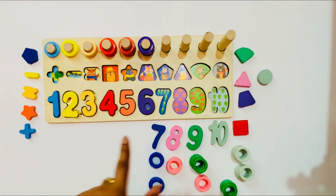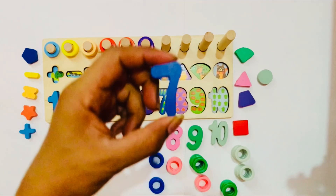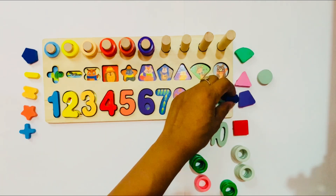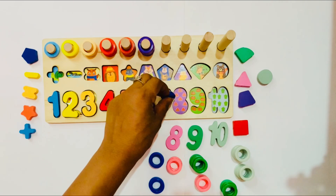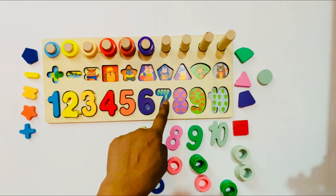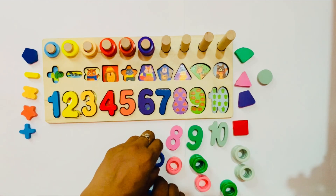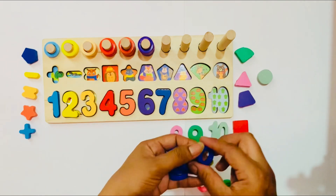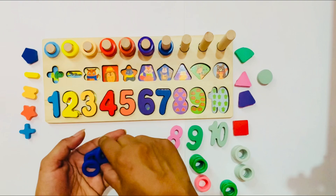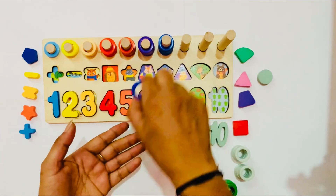Good job, kids! Now we need number 7. I take number 7. It is a blue color. Where should I put number 7? Here? No. Here? Oh no. Here? Yes! It is the right place for number 7. I count here — 7 corn: 1, 2, 3, 4, 5, 6, 7. Yes, it is 7 corn! So I put number 7 here. And I have 7 blue ring circles: 1, 2, 3, 4, 5, 6, and 7.